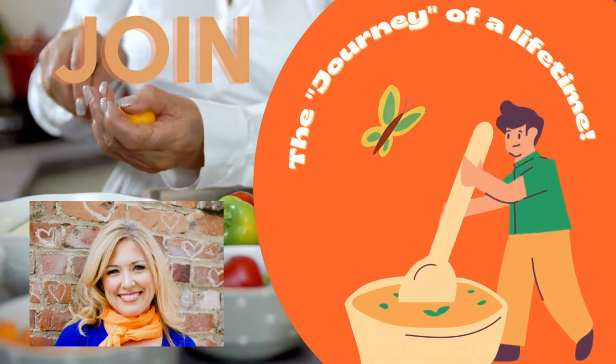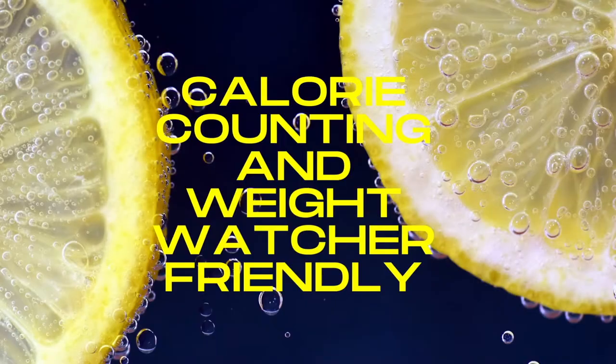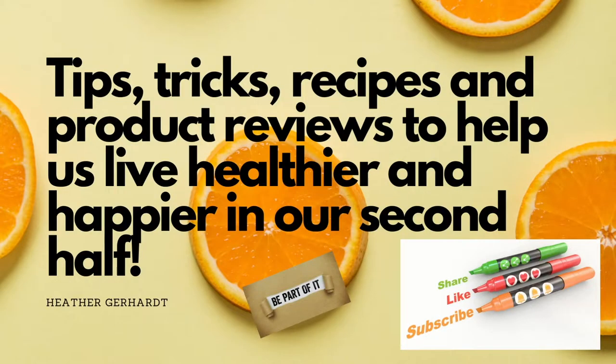Hey guys, welcome back to my channel! Today we're gonna do a little comfort food that's less than 500 calories. Stay tuned to the end because I have a bonus — not a beauty bonus, it's a cleaning bonus. I'm going to introduce you to a product I just found that I think is amazing. I get no kickback; they don't know I'm making the video. I just want to share things I found that are unique or not super well-known.